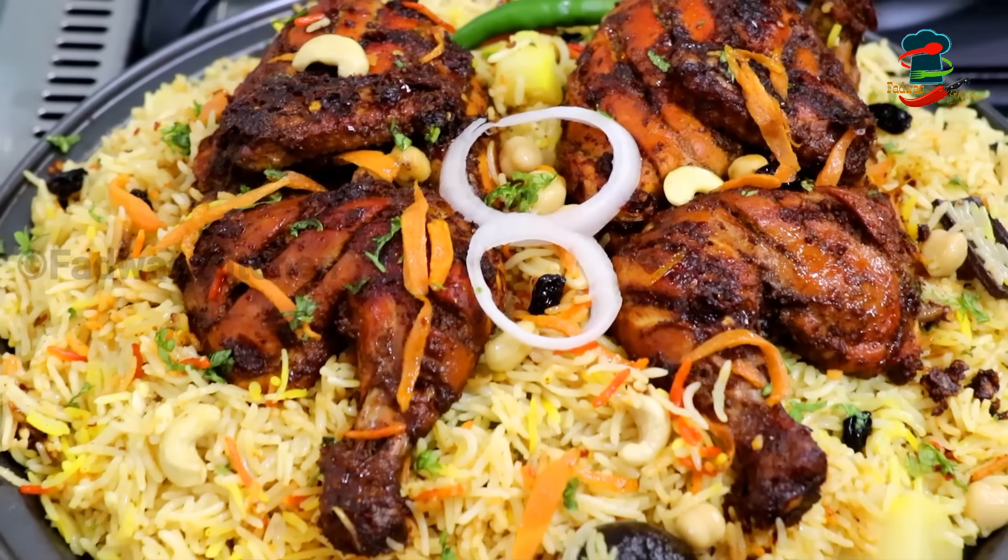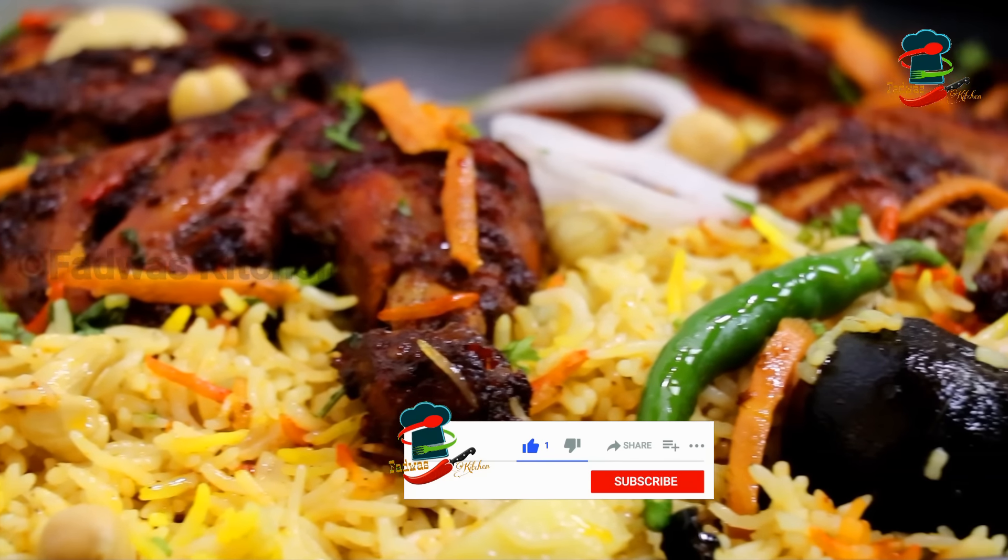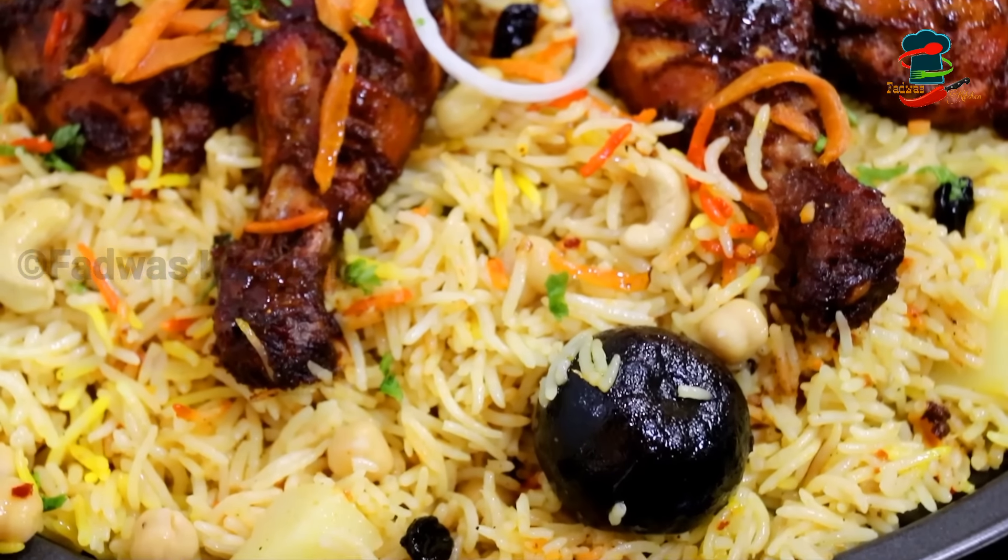Today's video is an adipoli rice recipe. It's a very good recipe. We are doing a little spicy chicken with a little spicy rice.